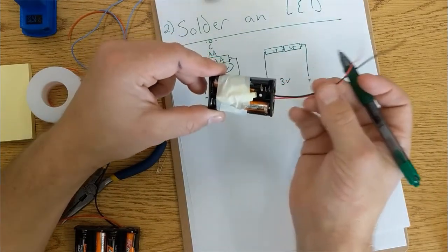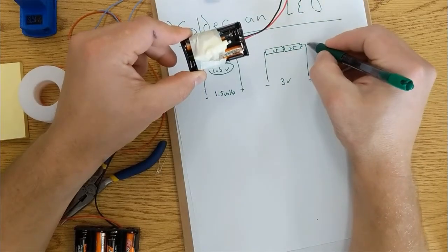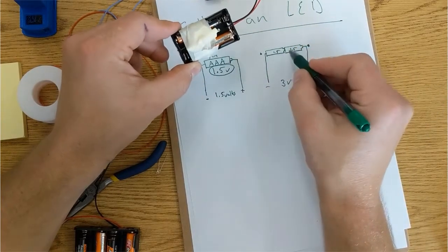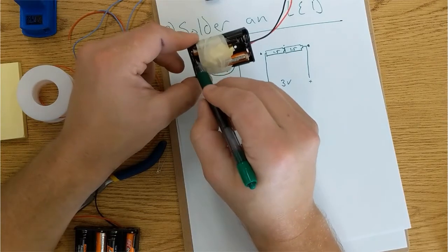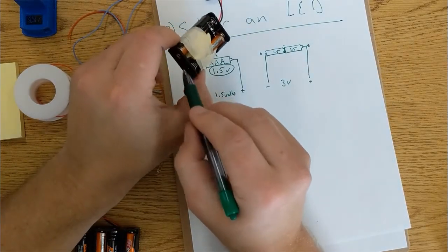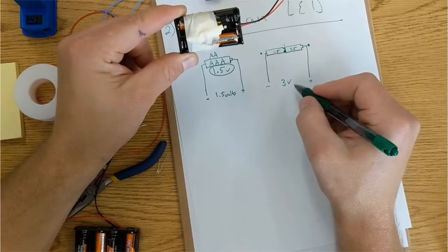It has the wires connecting to the positive side, that's here. And this black wire is connecting to the negative side, that's here. And right there, there's just a bar of metal connecting these two things. So at this point, these are touching each other by the metal that's touching here and here, and these two together are 3 volts.